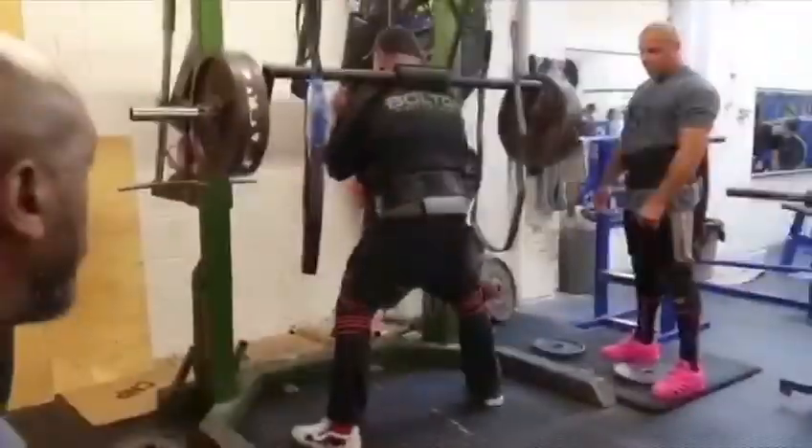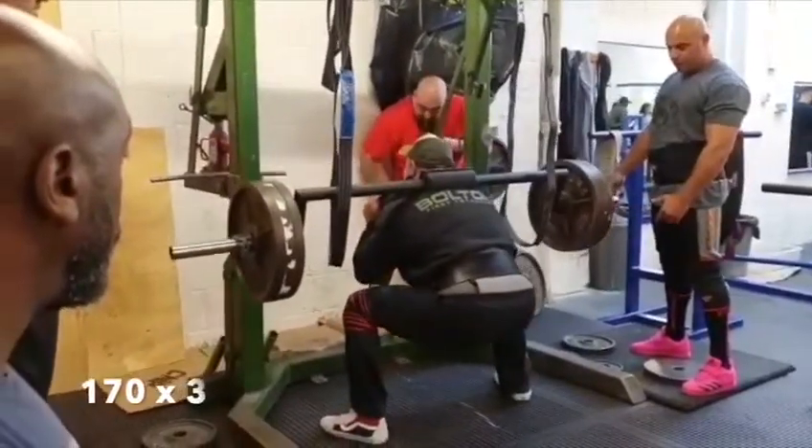Dropping down then to 170 for some threes with a little short pause at the bottom, trying to get as close as possible.